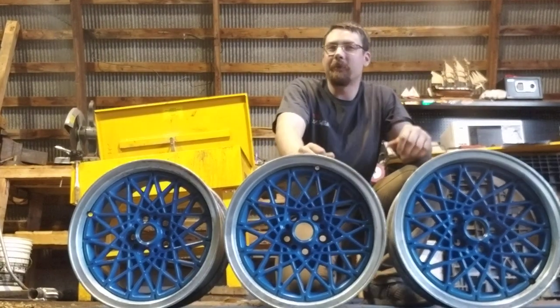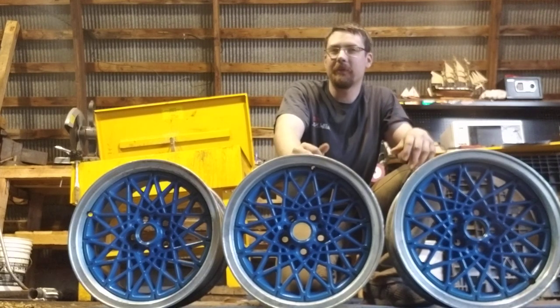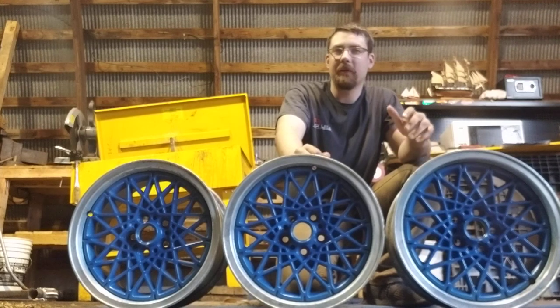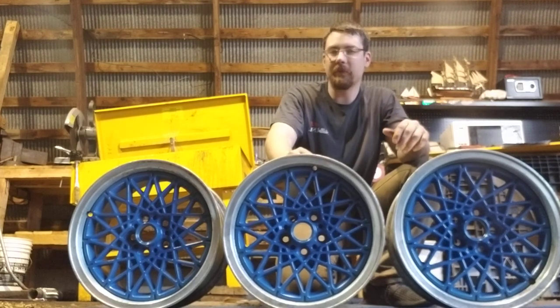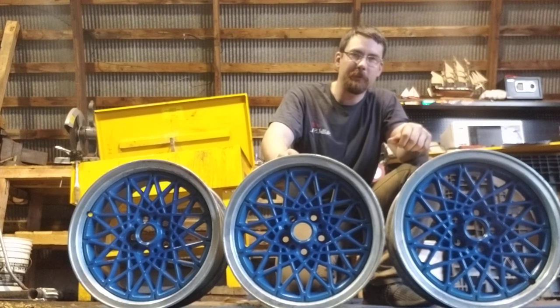All right, how's it going everyone? This is Derek here from Insane Automotive LLC. I'm a small business in Ettrick, Wisconsin, and I'm here today to show you about making custom rims.